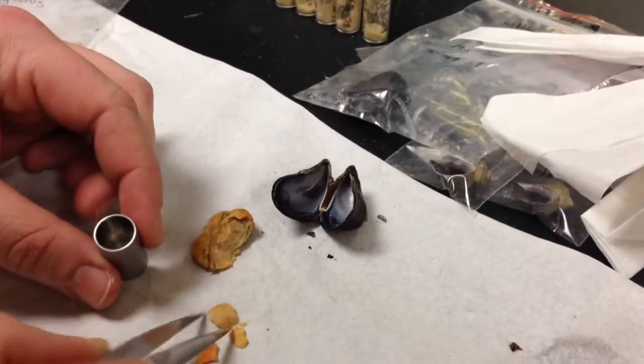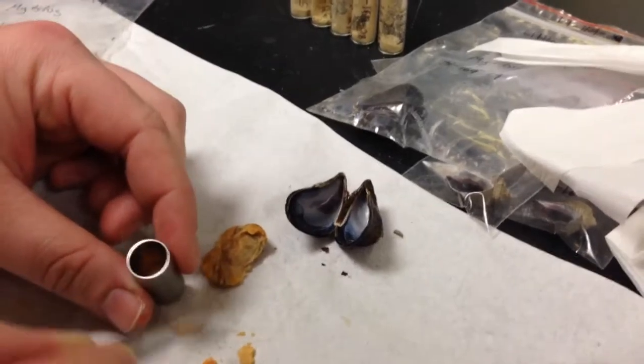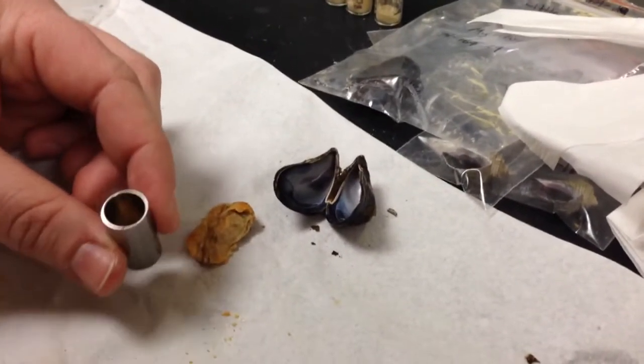So this is a mussel, a common intertidal creature. We often eat these, and it's had its actual muscle tissue removed, and that's been freeze-dried.